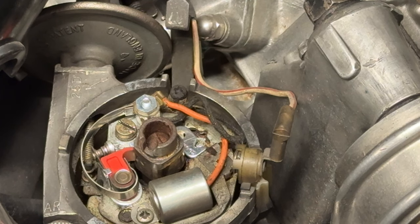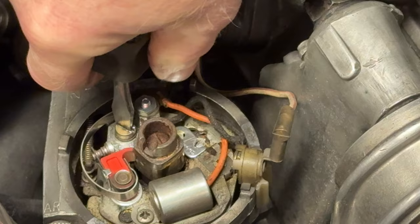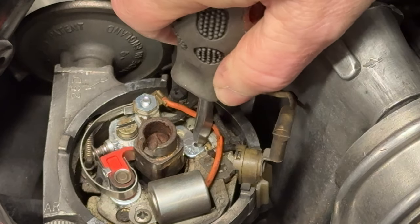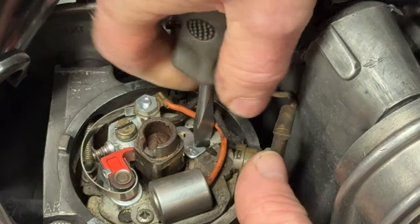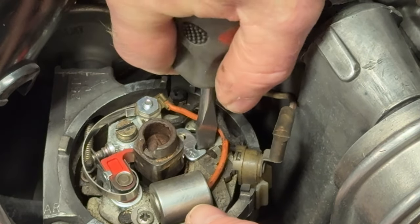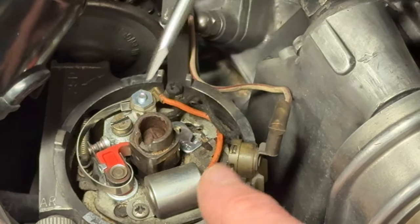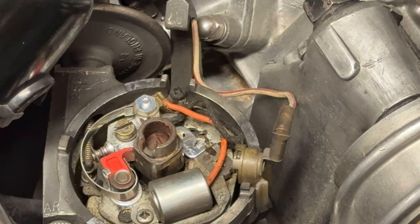The gap looks a little bit small to be honest — it could probably do with adjusting. I can't find the feeler gauges. I can tell visually it should be a bit bigger. There's a grub screw here to slacken off, then there's a little adjustment — turn it one way and it closes the points, the other way opens them up. Something doesn't look quite right with that — we'll have a little investigation.